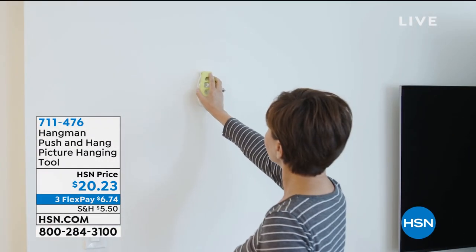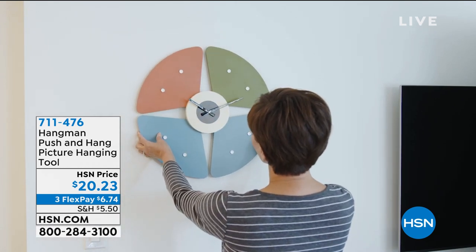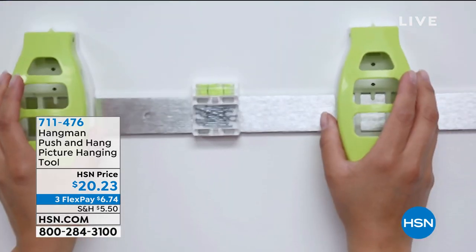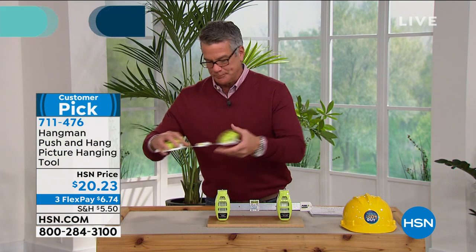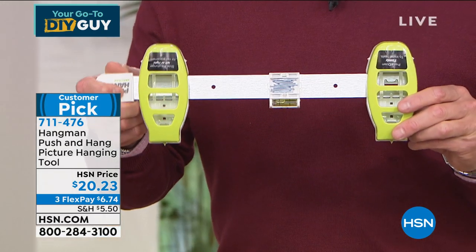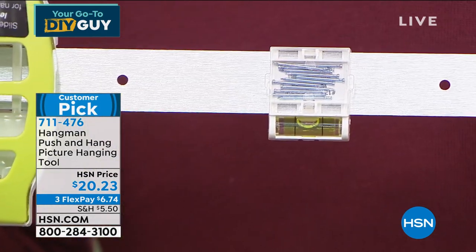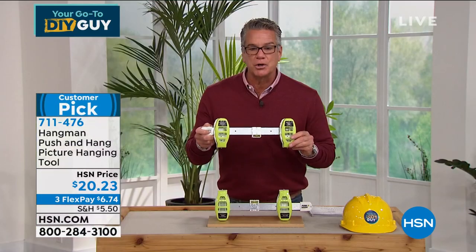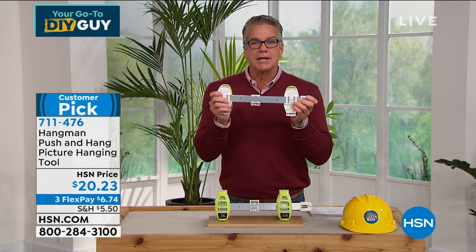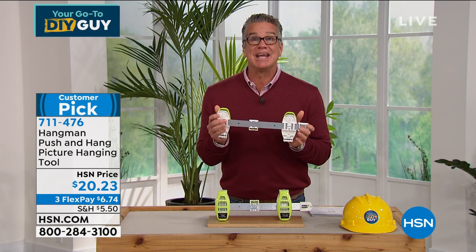The hangman is brilliant because it does all the work — everything you need to do, whether you use it as a single or with the bar. If you need one nail you can use it as a single, but if you need two nails, here's what it does. In the middle you'll see a leveler — that's how you know when your picture is straight. It will automatically straighten. That is level right there. The little brads are included, right there. You load them in, take it over, and push — the nails pop right in. No hammer, no ruler, no measuring tape. It is brilliant.